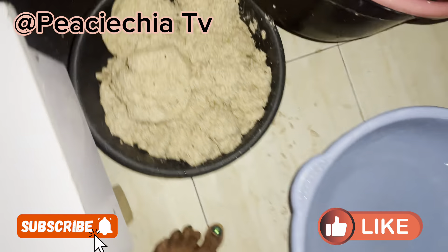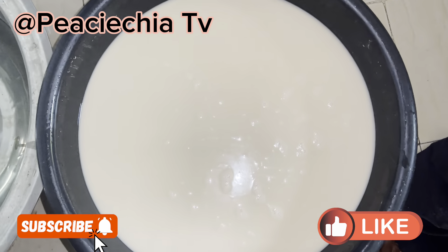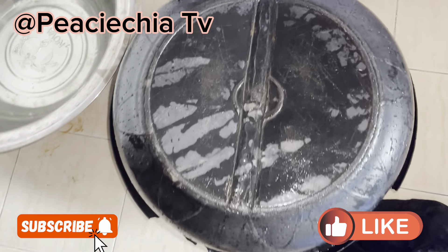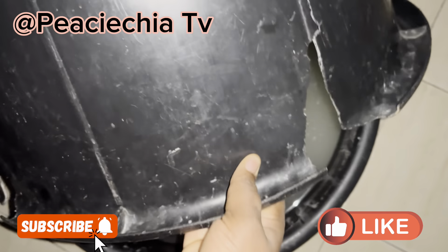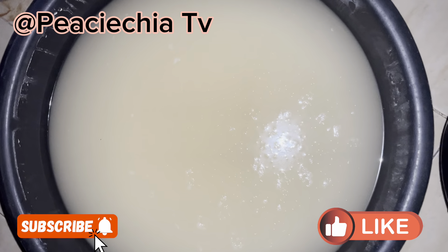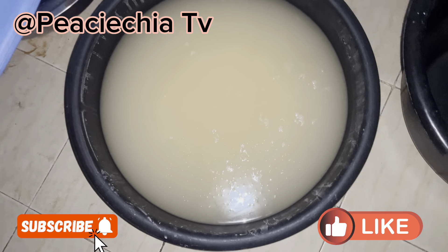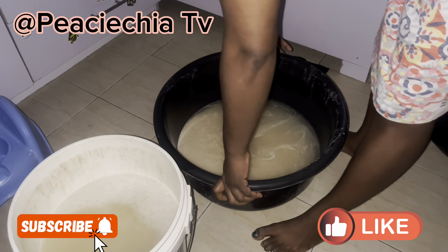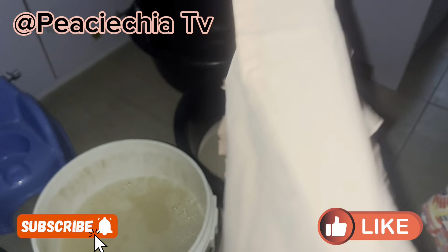I'm done washing the corn shaft. Look at it — the empty rubber. So this is the starch. I'm going to leave it to stay overnight so the starch itself can settle down, and then I can remove the water on top and tie the remaining starch. I covered it. Look at it as it stayed overnight — the starch is settled at the bottom. I'm going to remove this clear water on top, then tie it in a sack bag. In my case, I'm going to use a pillowcase because I don't have a sack bag. You can use anything, as long as your starch cannot come out from that bag or pillowcase.